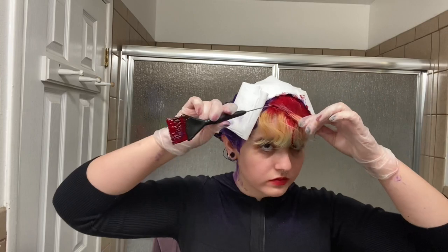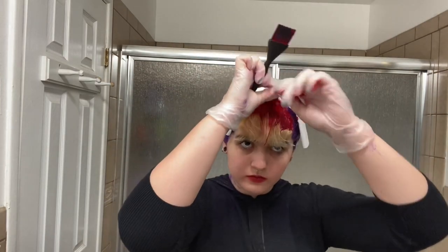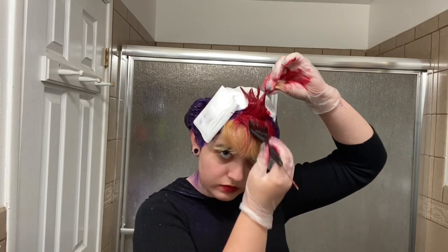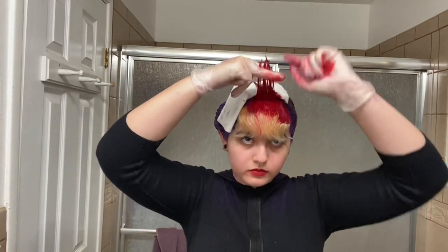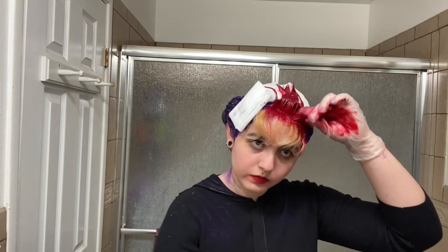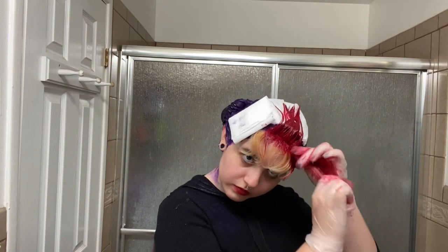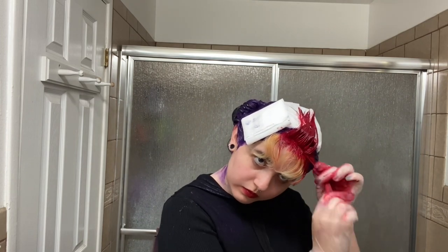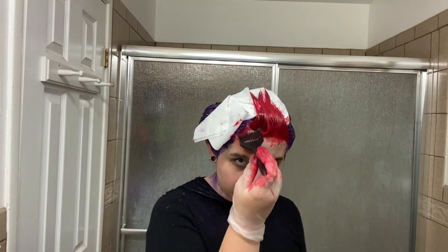Moving on to the red — I put tissue paper around my bangs so that when I dyed them red it wouldn't bleed into the purple. This color is literally blood red and it gets everywhere. I accidentally dropped some on my white sink — it's off now but it took some scrubbing. The consistency is not as thick as Xmondo but not as runny as Manic Panic — definitely in between those two.